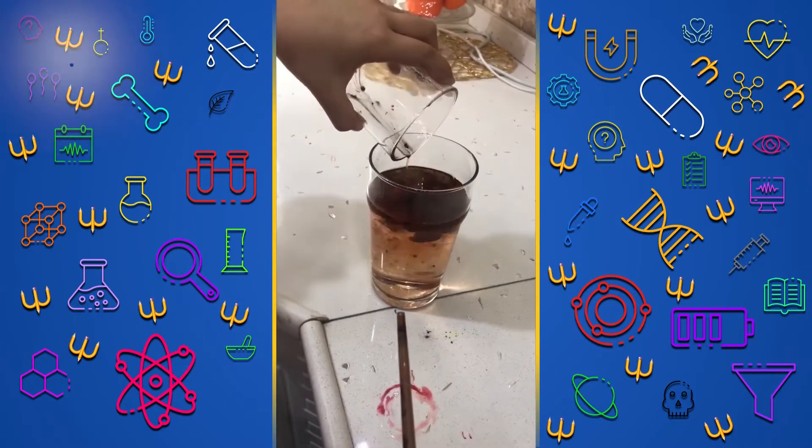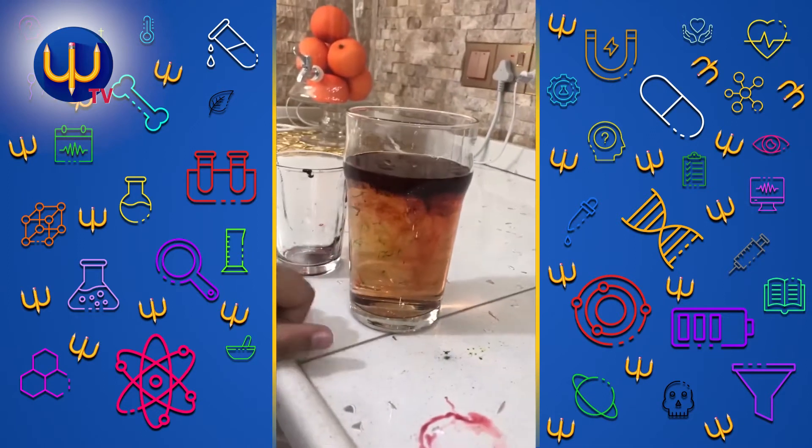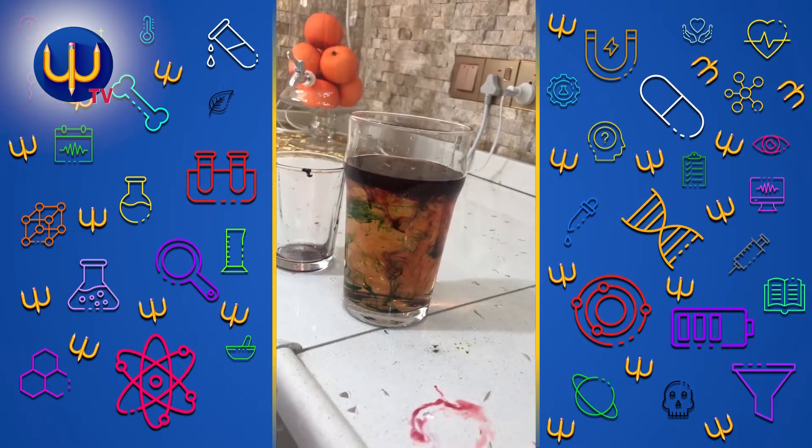Like this. Because what happens to the glass of water when it has white water in it. Bye.